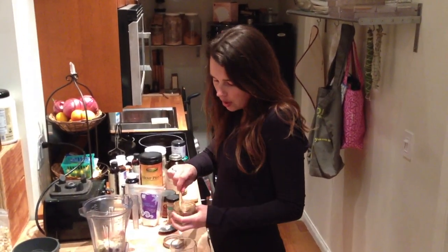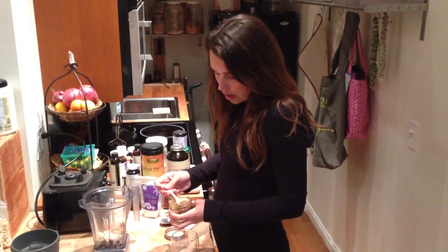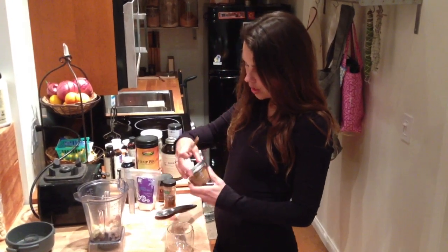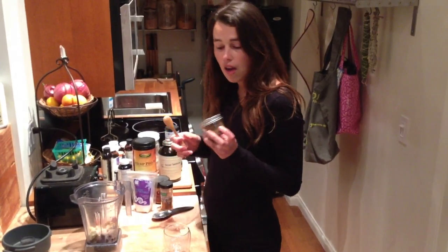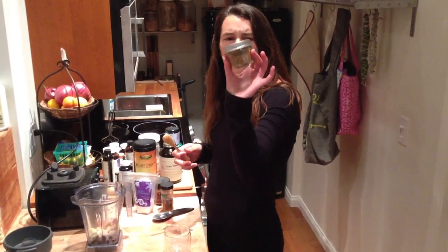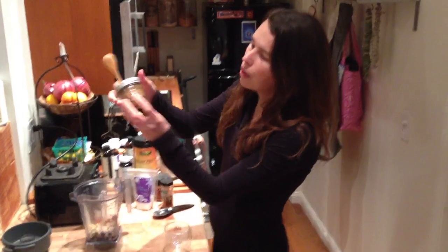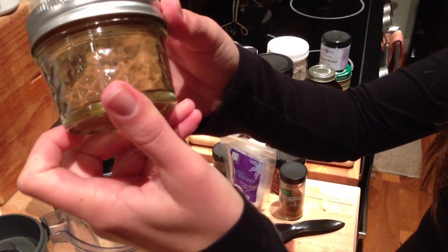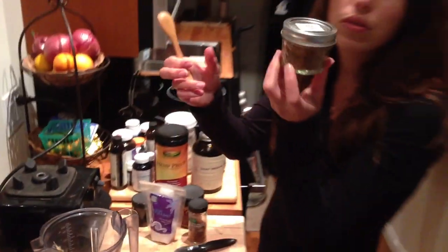And then camu camu — this is another superfood powder. I would use about a quarter of a teaspoon. It's kind of strong in flavor too, but it's this little fruit that comes from South America and it's super high in vitamin C — one of the highest sources of vitamin C that you can find. The camu camu powders that are more of a dark color are more natural.